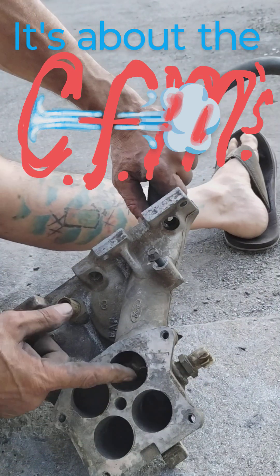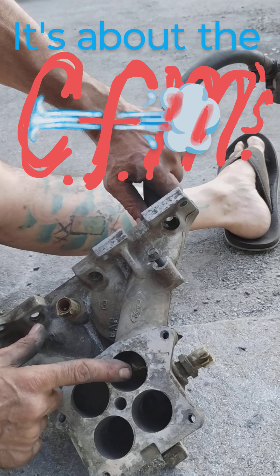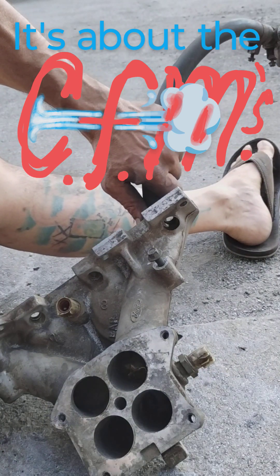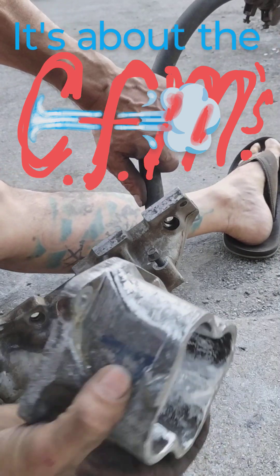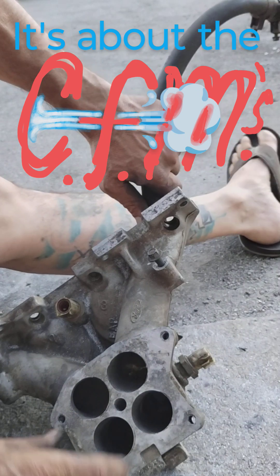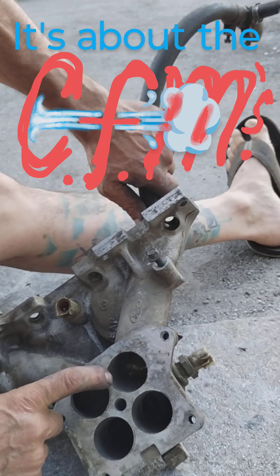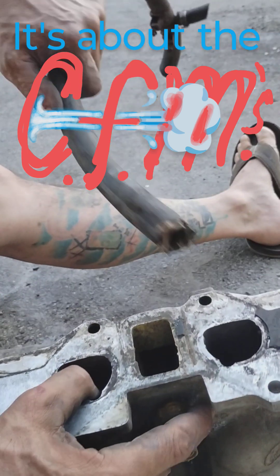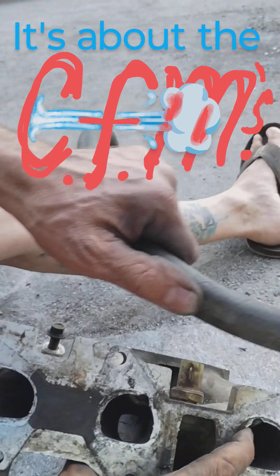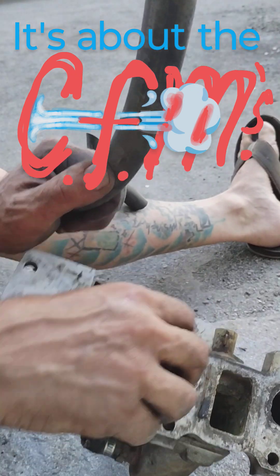So how am I going to deal with that? I could open up these more. I'm going to gasket match all of these for sure. It's obvious there's a lot more material in there, but these will get opened up more. There's a little meat in there to work with.